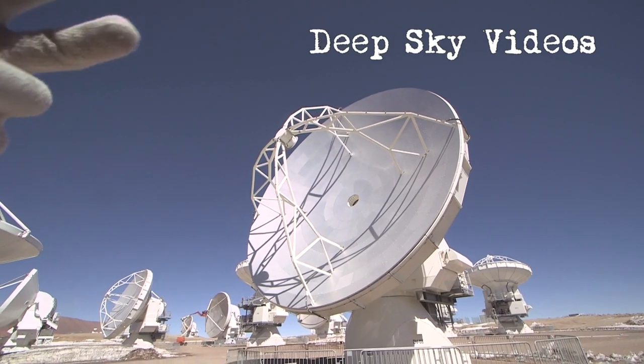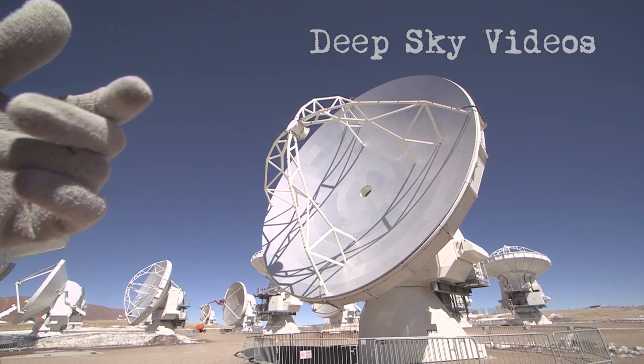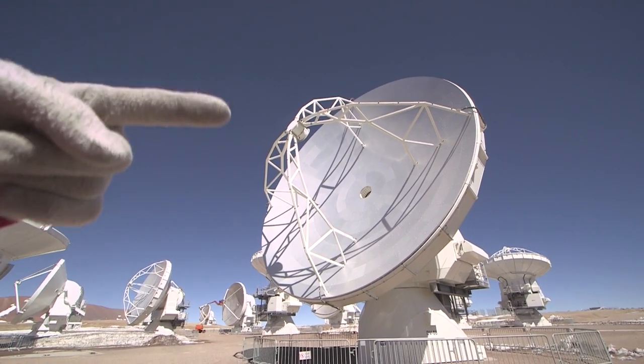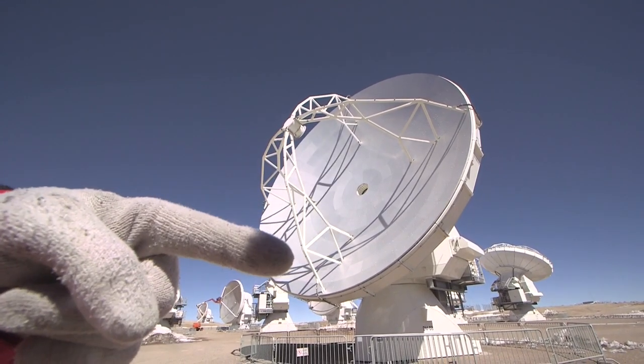These are actually just normal reflector telescopes — I think these are standard Cassegrain. So if you look, the light will come from space and hit the primary mirror here. This is the primary mirror, this 12-meter mirror.